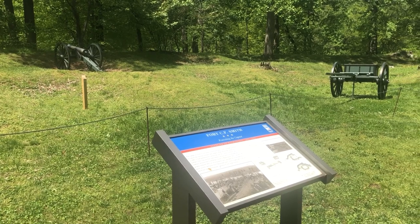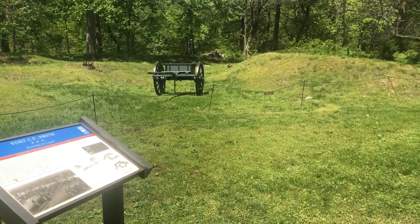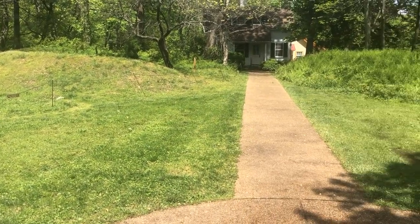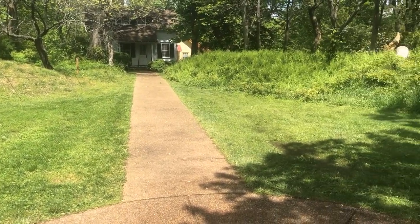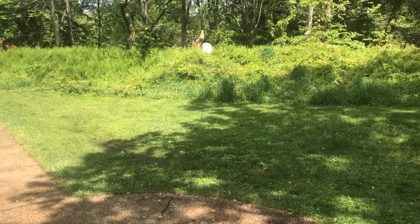Fort C.F. Smith Park is located at 2411 24th Street North in Arlington, Virginia. The park contains the remains of one of the last Union Army Civil War forts in Arlington County. A one-half mile loop will take you all the way around the park.